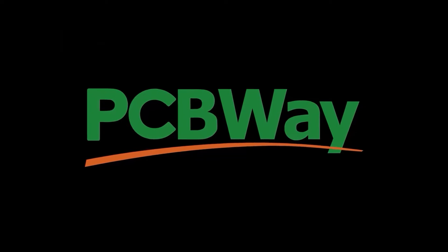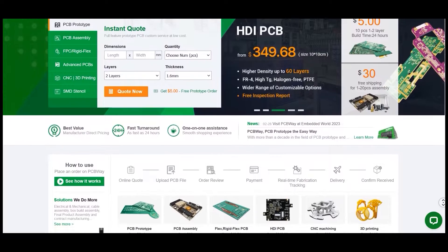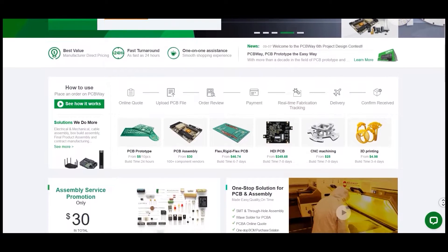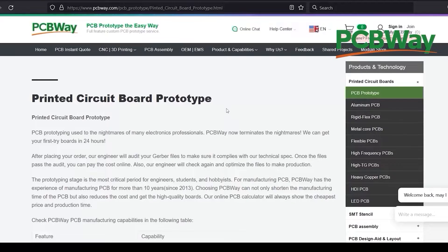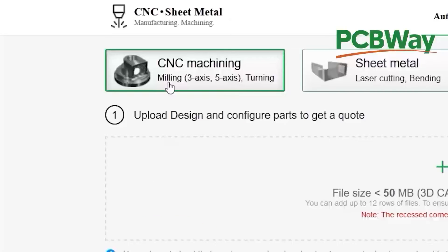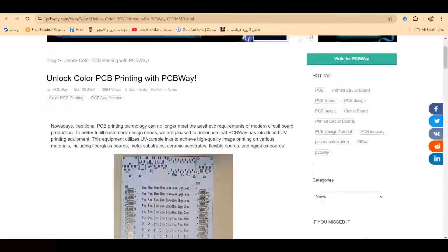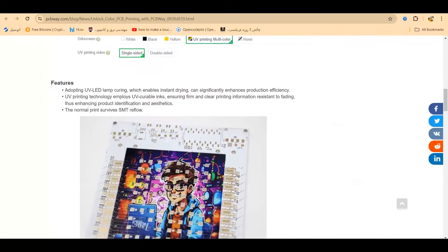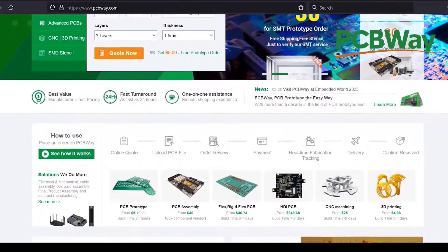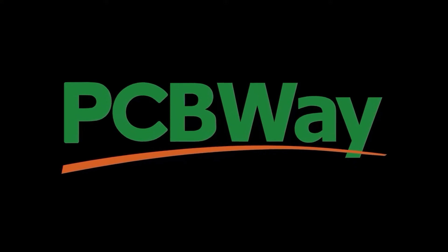This video is sponsored by PCBWay. PCBWay is your one-stop solution for your projects. Wherever there is stock of electronic projects, you will see PCBWay services. They offer custom PCB, top service, CNC machining, 3D printing, sheet metal fabrication, and more. Recently they added UV printing services which allows PCB printing in the highest quality. You can order your projects online and they ship worldwide within 24 hours. Go to PCBWay.com to learn more.